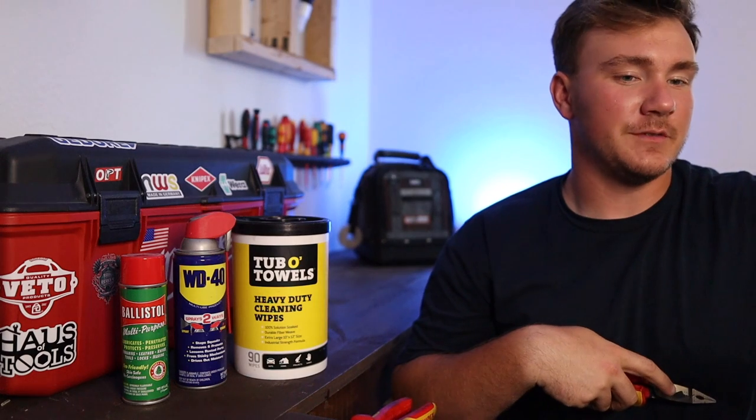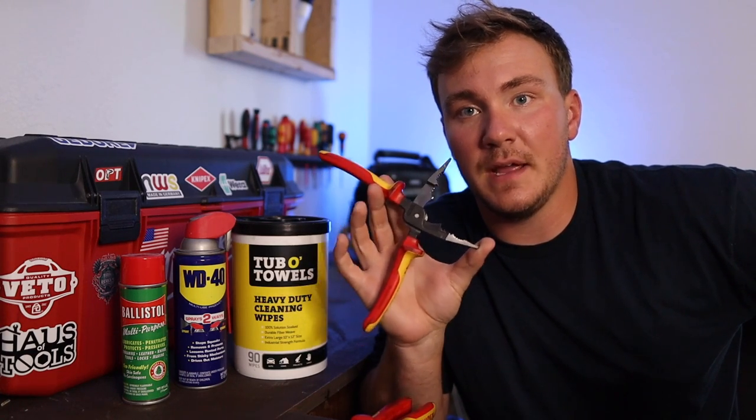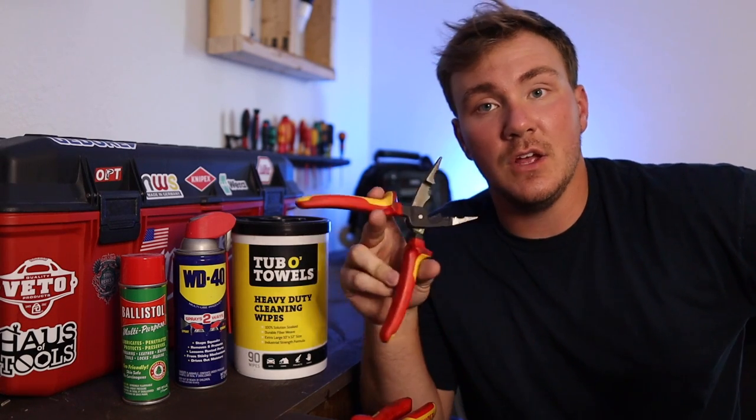What's up everybody? My microphone's so far away from my face. What's up everybody? My name is Spencer and this is American Electrician. On today's video, we're going to be looking at how I maintain my hand tools — just a few tips and tricks that I use to keep my stuff clean and to keep it loose.